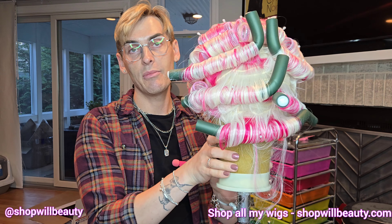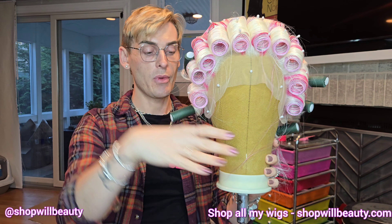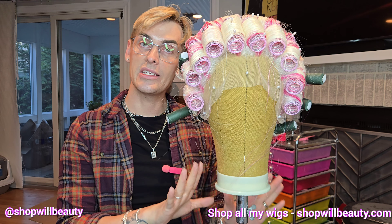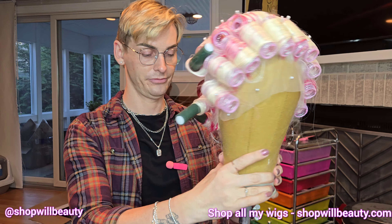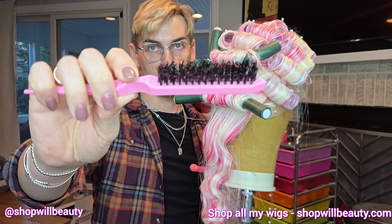I lost my audio here but bear with me. I always recommend doing a roller set or at least steaming your wig out first, because a brand new wig out of the bag is very slick. Doing a roller set gives it grit, which makes it much easier to tease than a wig right out of the bag.